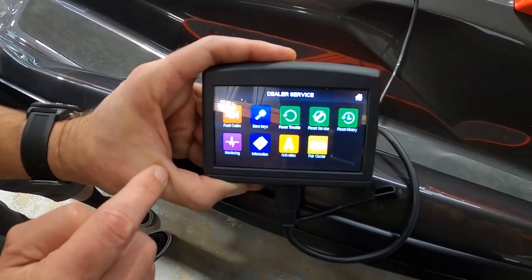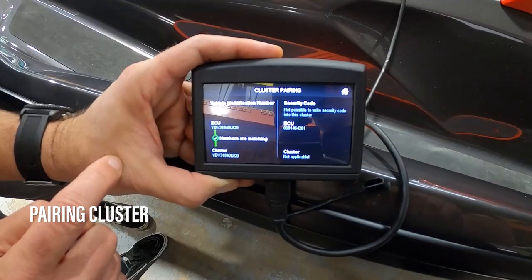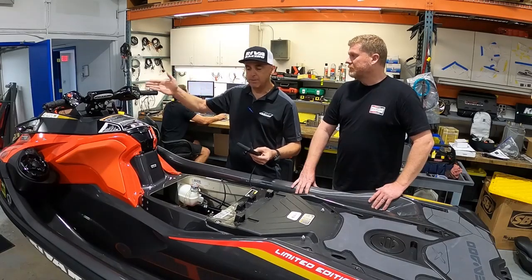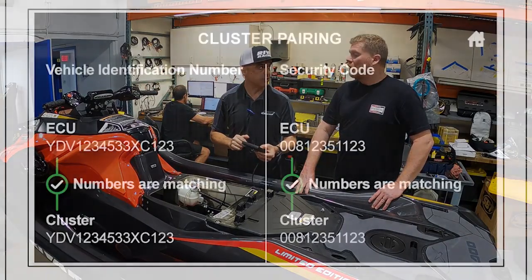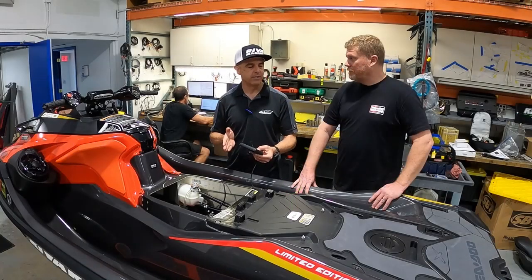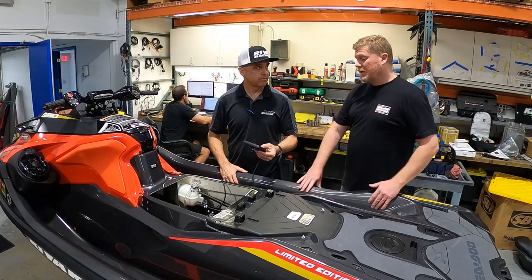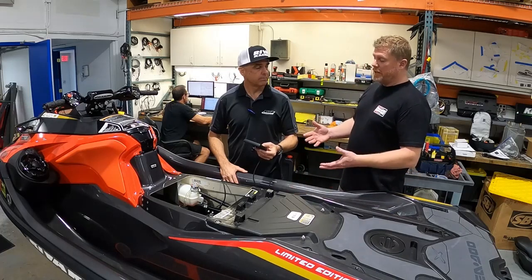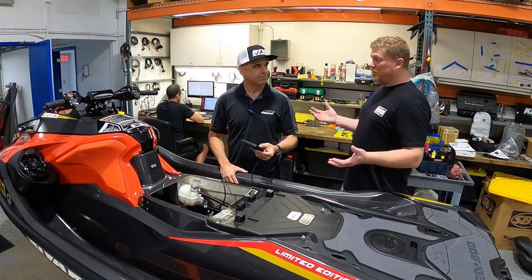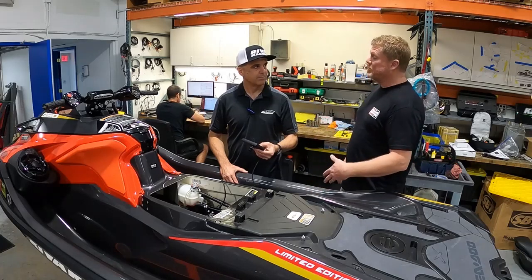The last service function is 'Pair Cluster.' When this is opened up, it allows you to replace your OEM cluster. So if your cluster goes bad and you bring in a new OEM cluster, it has to be mated to the factory ECU — and this functionality allows you to do that. Basically, the MapTuner dealer service application does everything that Buds does, but faster. Using an existing tool, giving it a whole new life, and equipping so many different people with all the tools necessary to do diagnostics and perform repairs.